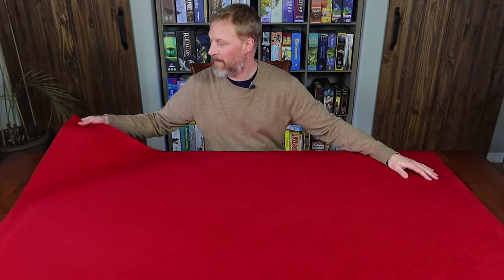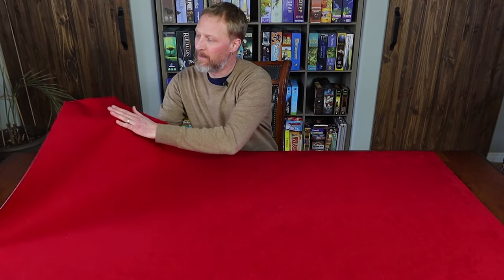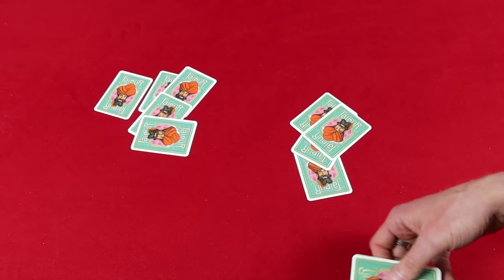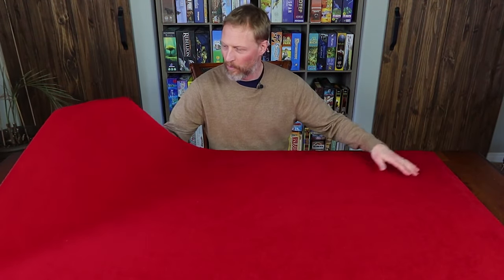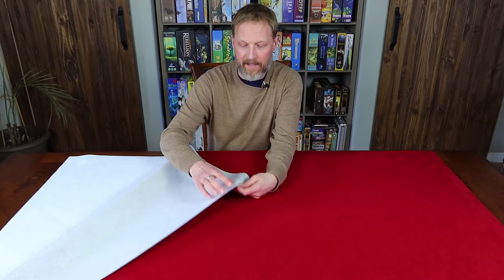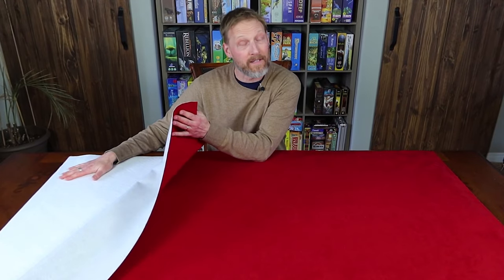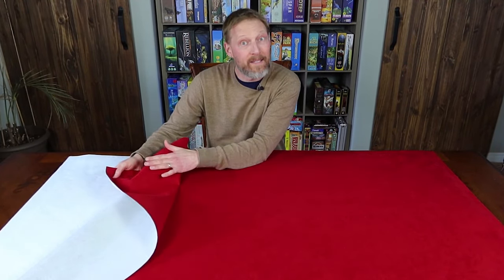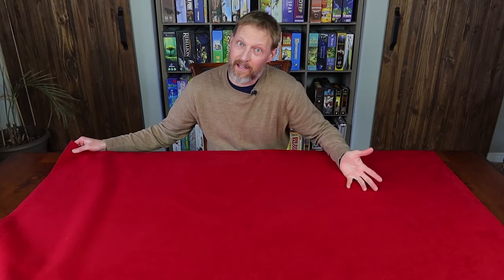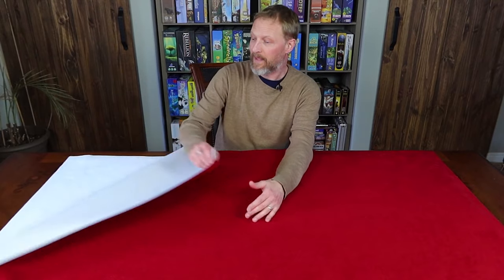The top layer is just a velvet material. You can use any color you want — really any kind of material you can find at your fabric store — just something soft so that cards can slide a little when you're dealing. This was really cheap; for a whole roll I think I only spent about 20 Canadian dollars. What I liked about this material is it had a different cloth backing, which made it stick better to the under layer so it didn't slide very much. You can choose anything you want, but this is the color I wanted.